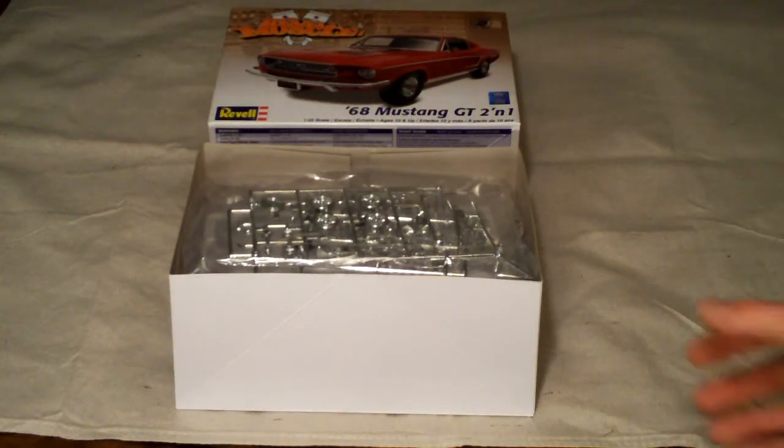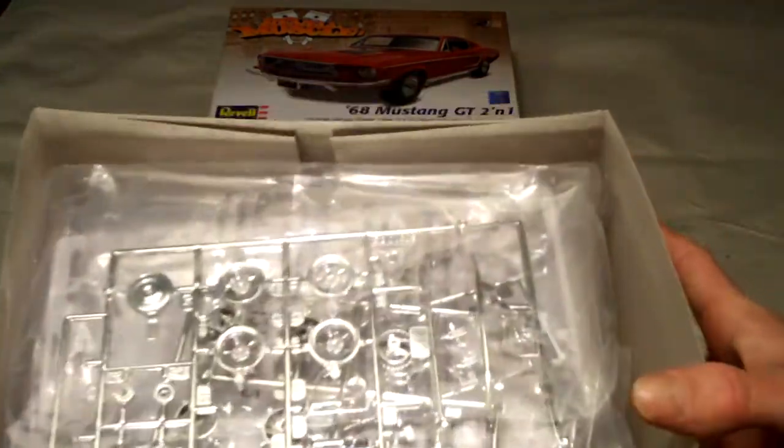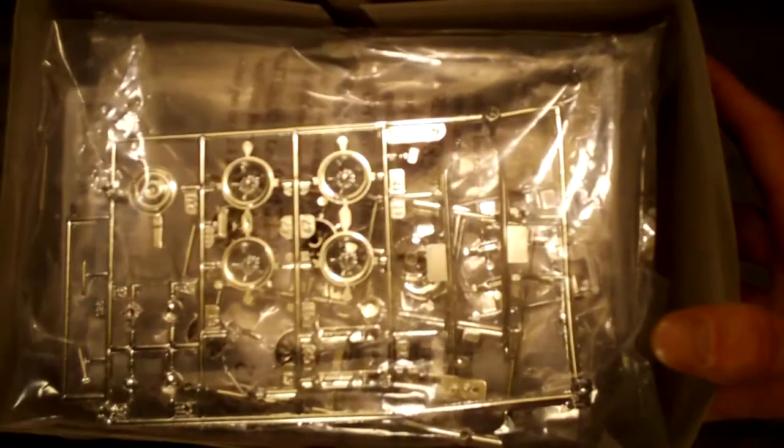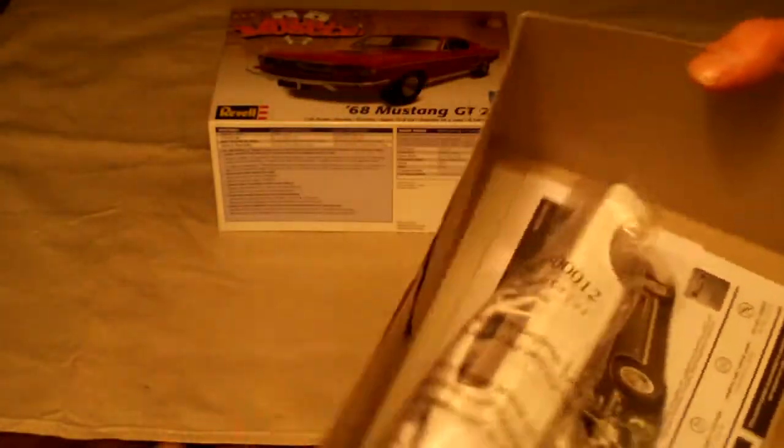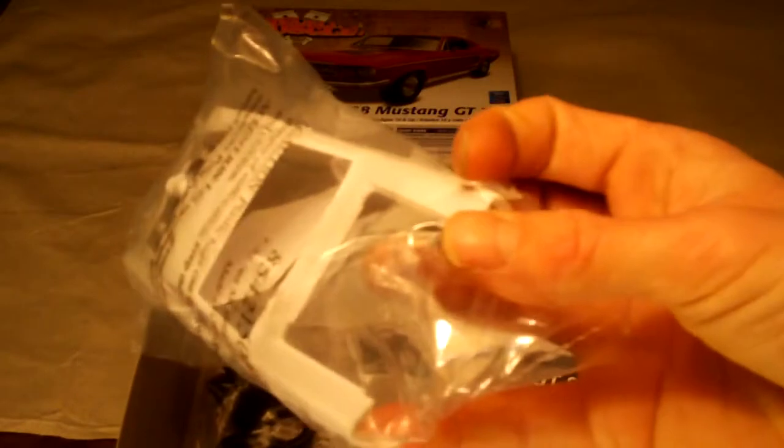After removing the top cover, you can see what's included here. Got your chrome pieces on top right here, and your clear windshield and other clear parts. Then you have your chassis and all your components molded in white, one large bag here. We have our body as well as the stock GT hood in there.